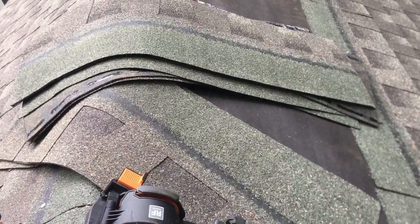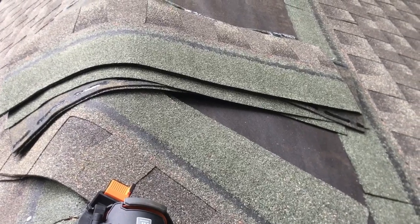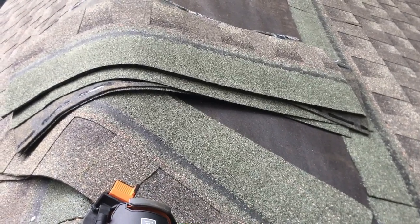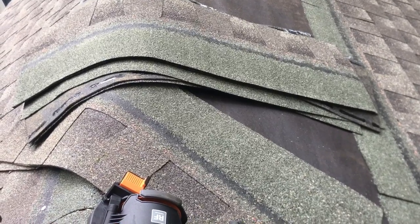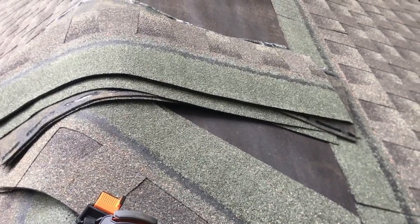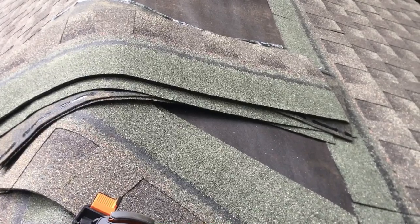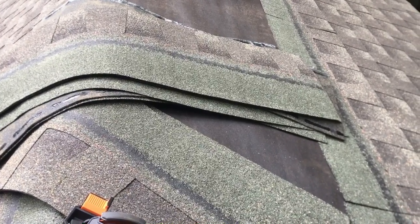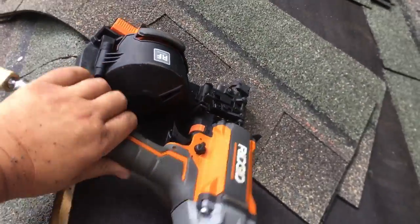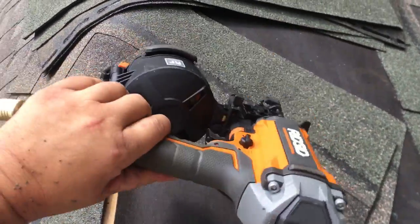I'm not going to put a ridge vent in because there's no attic — it's cathedral all the way up and it's only two-by-four framing. I don't think I need the ridge vent. Shoot a comment below and tell me what you think. I can always cut one in but I've seen some sheds with and some without.